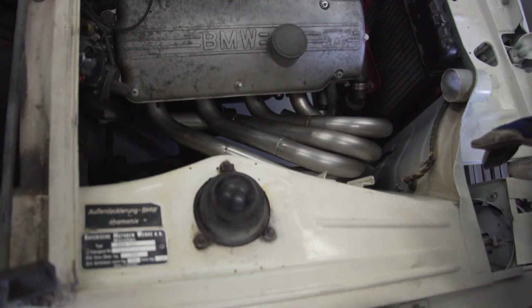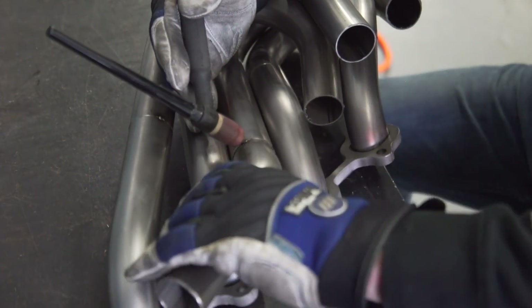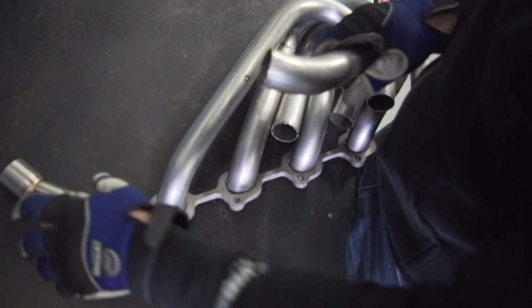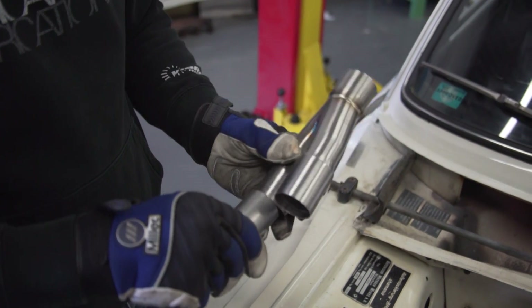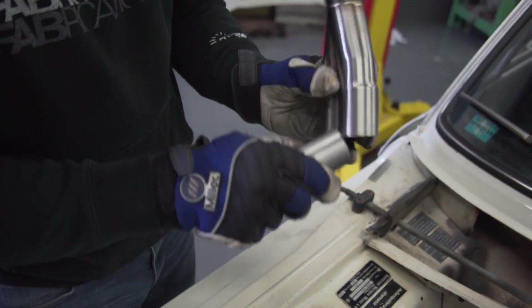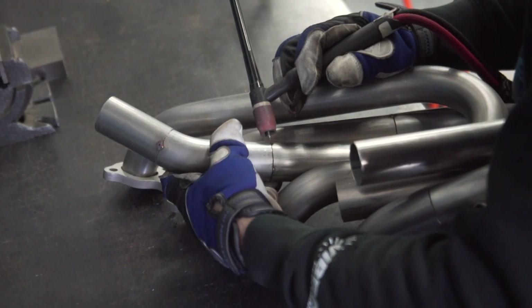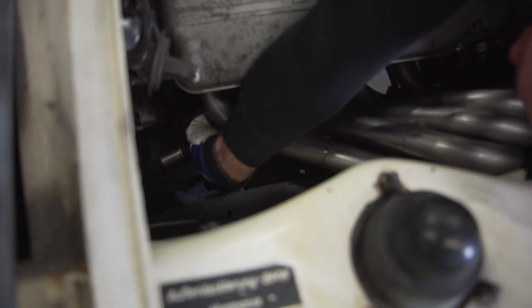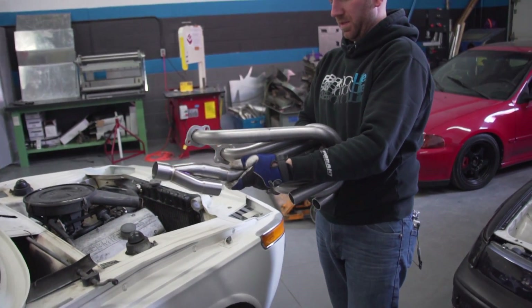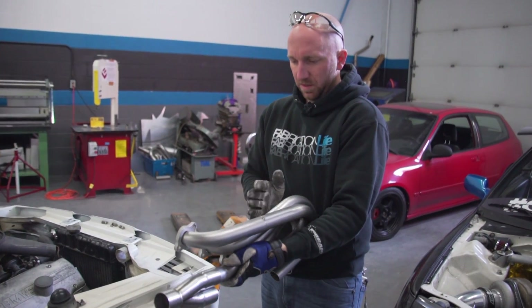That's way too high. So I need to cut that so that it's aimed down more. When you're building a custom header, you may not always get it right on the first try. The important thing to remember is to remain focused, take your time, and not get frustrated. I want it about like that, because then it's going to be parallel with the engine.